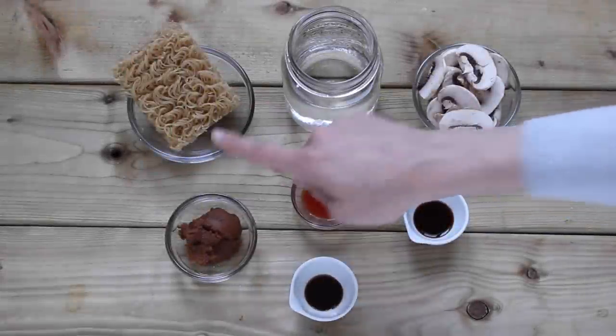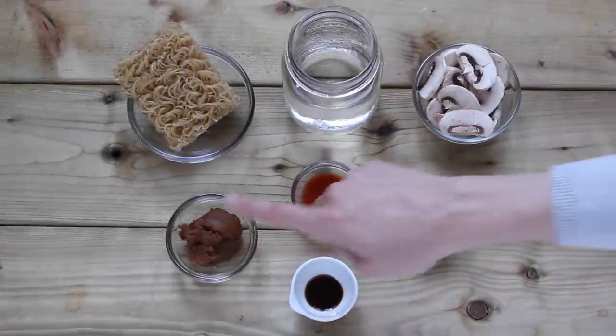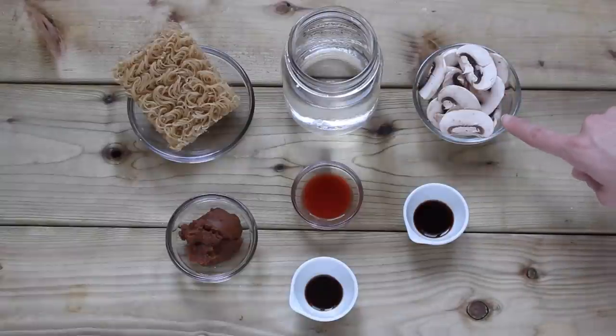For this you'll need some brown rice ramen, some filtered water, miso paste, any hot sauce that you like to make it spicy, Worcestershire sauce, and mushrooms. Actually, I'm using coconut aminos instead of soy sauce in this.